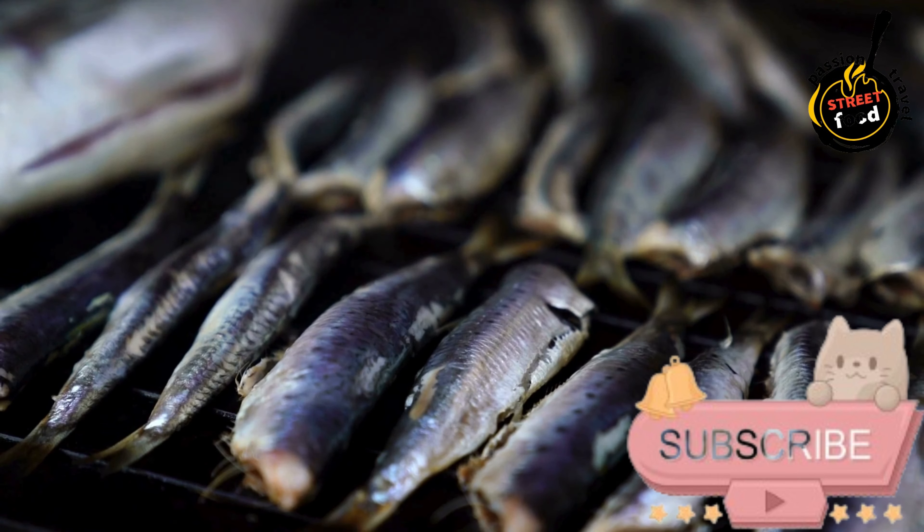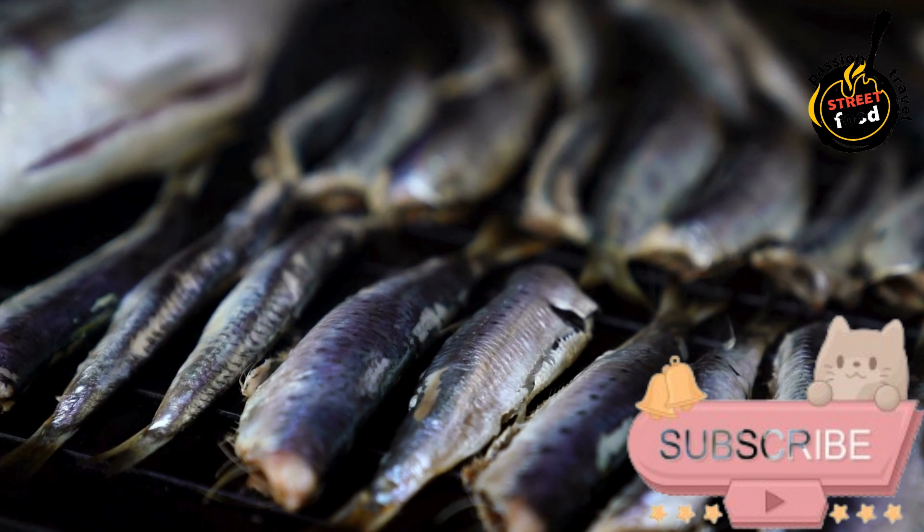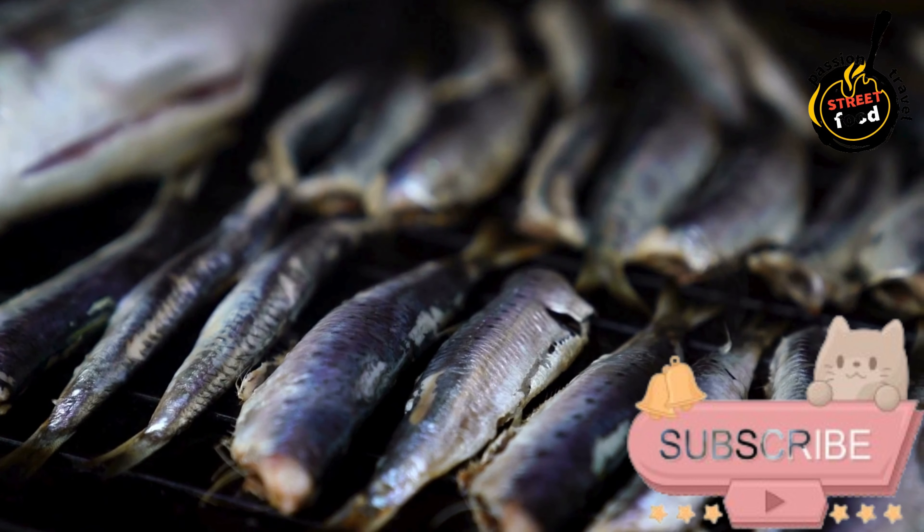Serve. Transfer the grilled or roasted sardines to a serving platter. Drizzle with a little more olive oil and serve immediately with lemon wedges on the side.